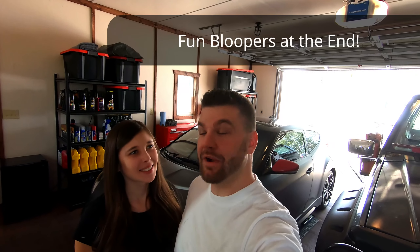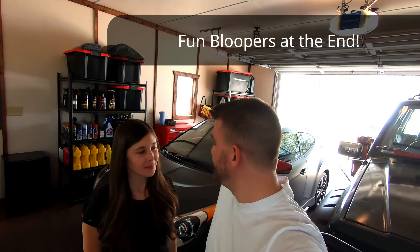Hello my friends! Hello everyone! And welcome back to the channel. Today we're going to be teaching the wifey Kayla how to do all of the basic maintenance on the Veloster.